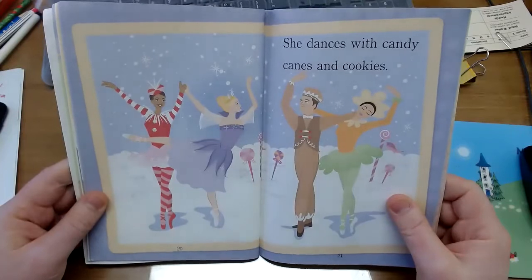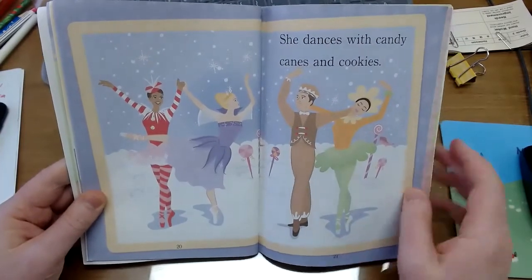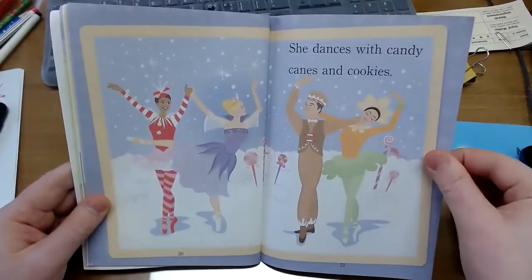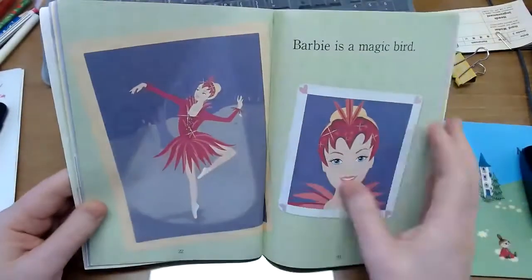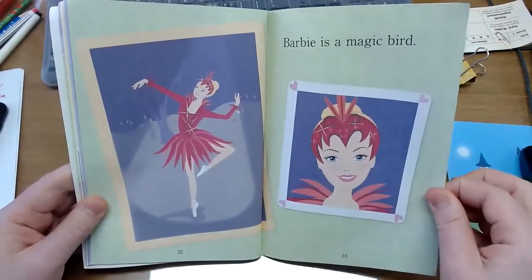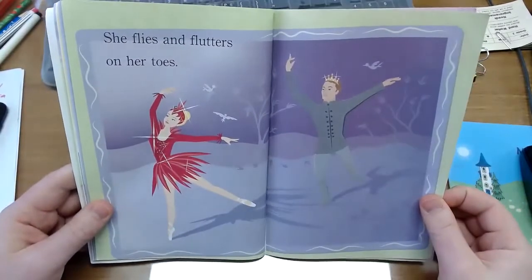She dances with candy canes and cookies. Barbie is a magic bird. She flies and flutters on her toes.